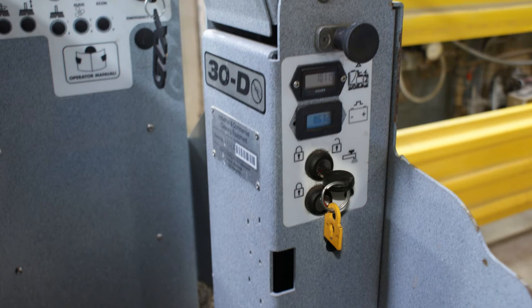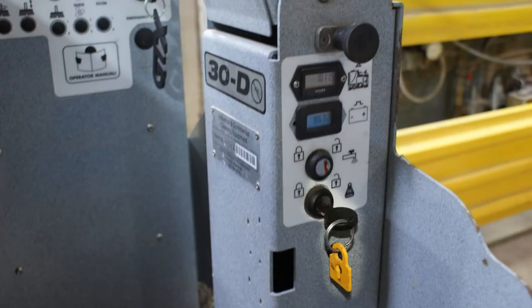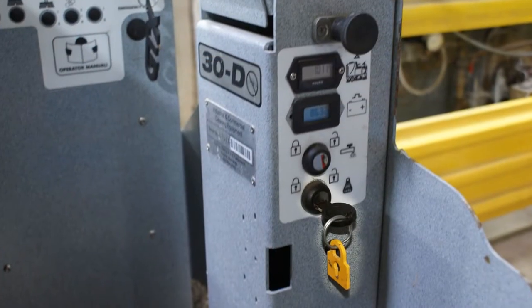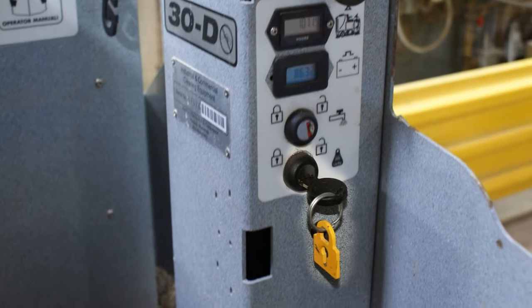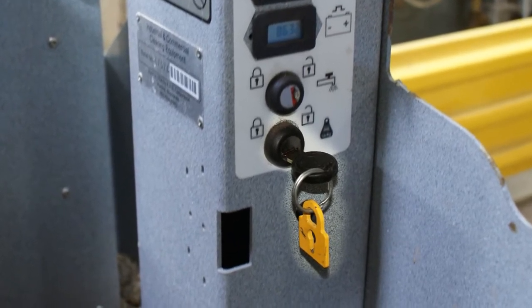If these settings are not correct, use the second key to enable the adjustment for each. The top enables the water adjustment — use the toggle button to adjust up or down until the setting is at medium water. The lower enables the down pressure — use the toggle up or down and set to maximum down pressure. The second key should not be needed once the proper settings are in place. The keys should be stored with store management to avoid any adjustments to the machine.